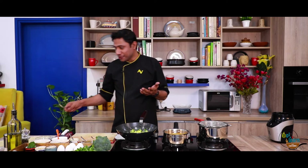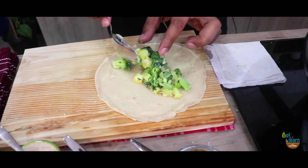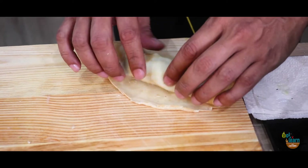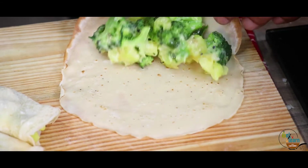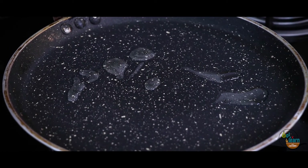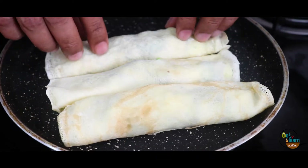So let's pour the filling into all the pancakes! We will wrap it in the crêpe tightly like this. The dish is so fun to make — imagine how fun it will be to eat it! Now let's warm our sauce properly. I will add a little oil and wipe the pan with a paper towel. We will arrange the crêpes in this pan. If you don't have a non-stick pan, you can use any pan. The crêpe will crisp up beautifully.